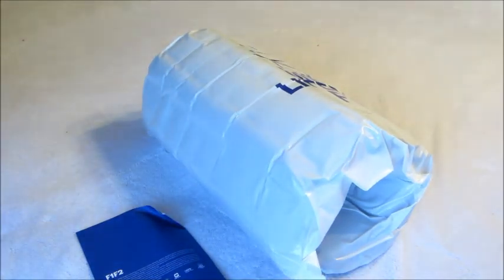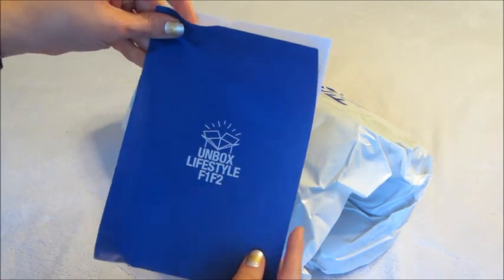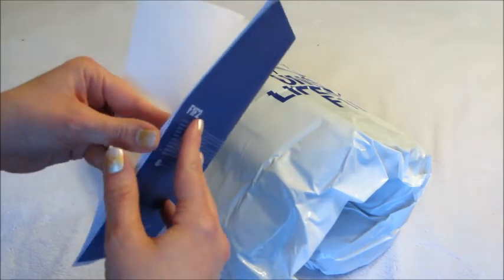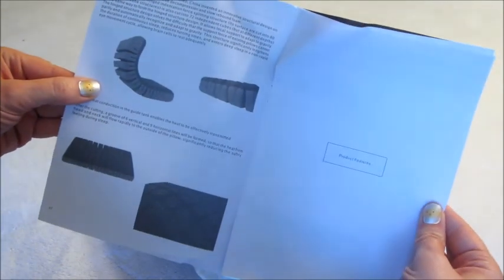It comes in a bag and as you can see it's already starting to kind of unravel and fluff up. You do get a brochure with it that talks about the pillow — it automatically conforms to your sleeping position.